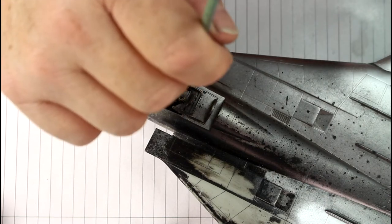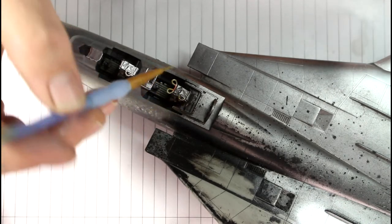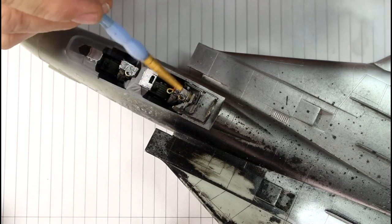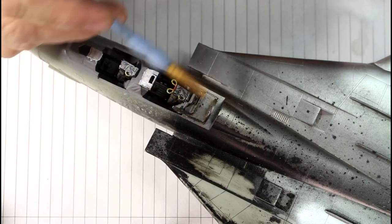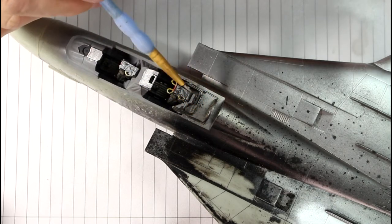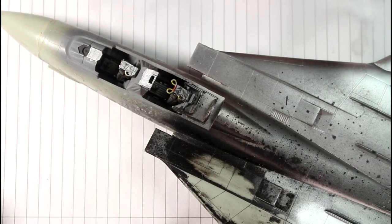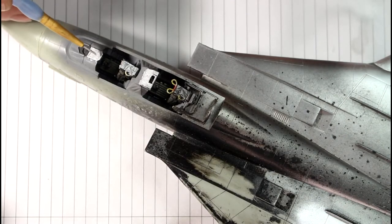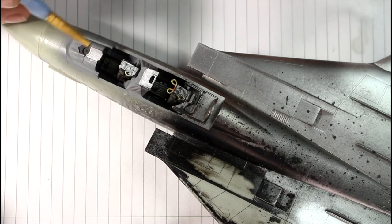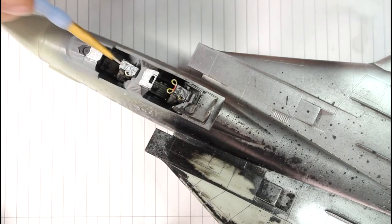I'll go over the top of this panel to see if it will dry brush — it's a bit too wet, so I'll try this piece here. You can dry brush with it, but what I'm finding is that wiping off the excess wet part, it just dries on the brush way too quickly. I definitely wouldn't use it for dry brushing. I'll go back over the first piece and build it up a little bit.